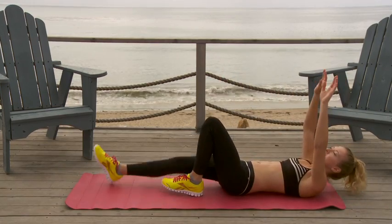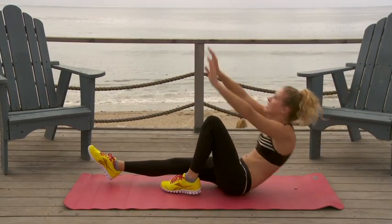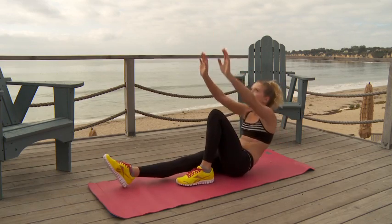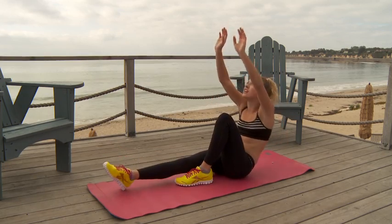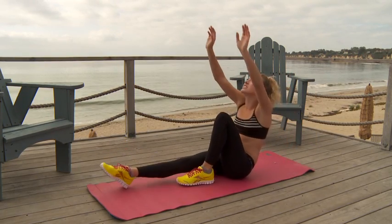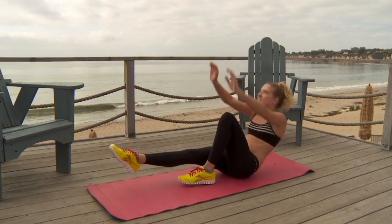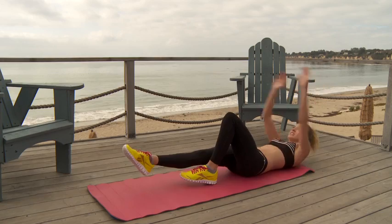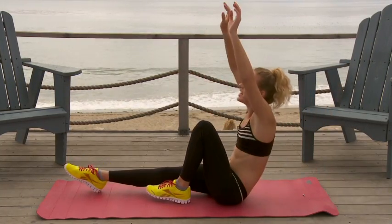Switch those legs. Keep it going. One, two, three, four, five, six, seven, eight, nine, ten. One, two, three, four, five, six, seven, eight, nine, ten.